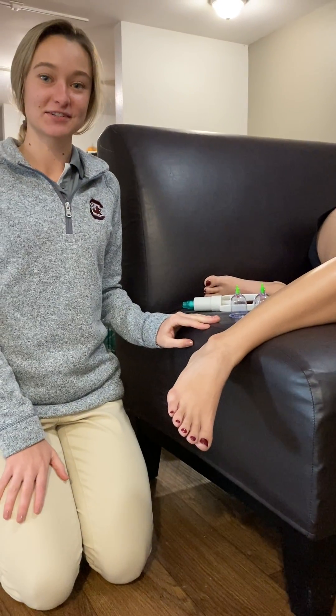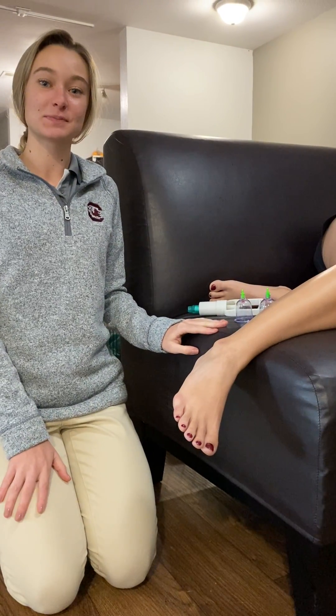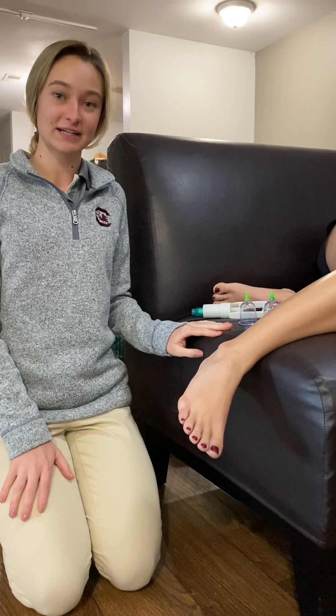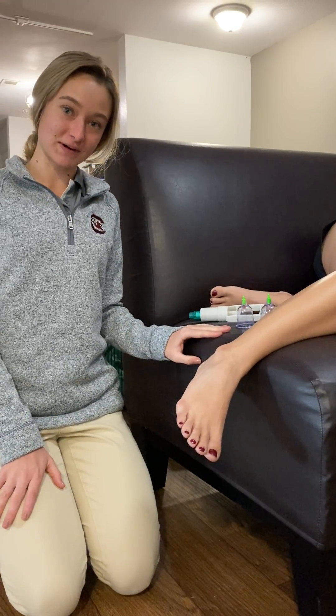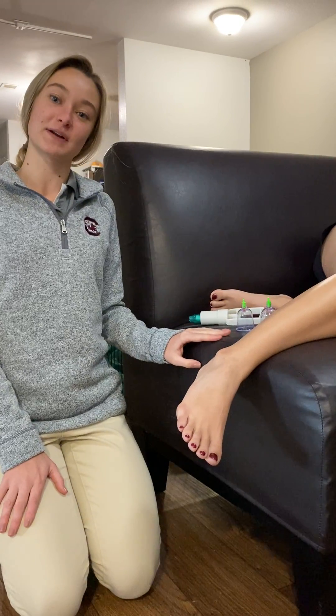Hi, my name is Jillian Shaughnessy. I am a first-year post-professional master's athletic training student at the University of South Carolina. Today I want to show you all about myofascial decompression using cups.